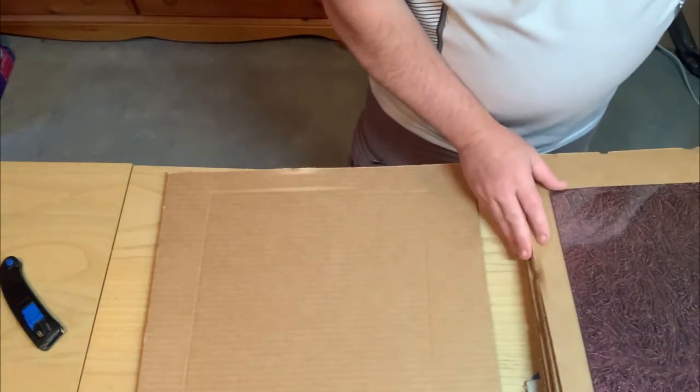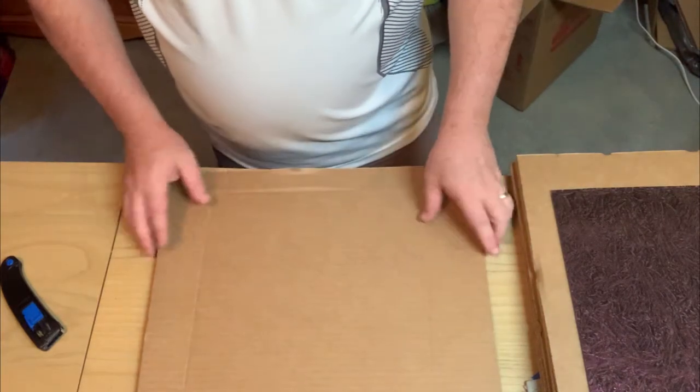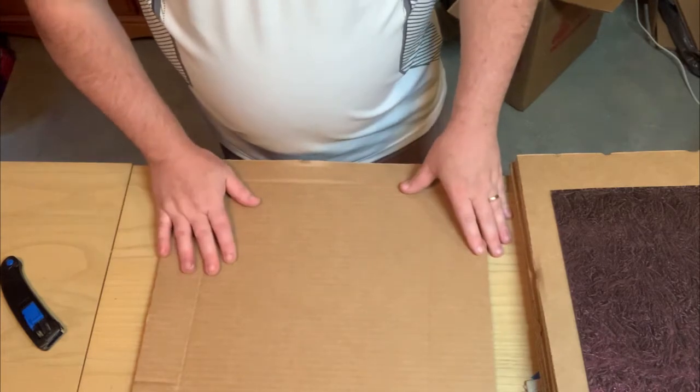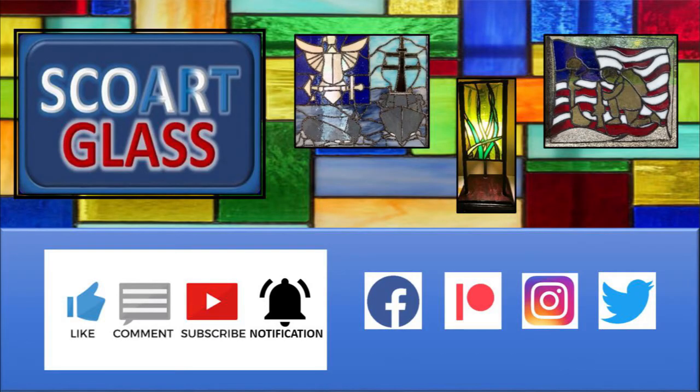The first three pieces you saw were actually for the project — I just ordered some additional glass. So that's called Van Gogh glass — interesting glass to work with. Make sure to like, comment, and subscribe to the channel for the latest tips, tricks, and techniques in stained glass. Make sure to hit that notification bell so you get notified when I load new videos. Thank you for your continued support.